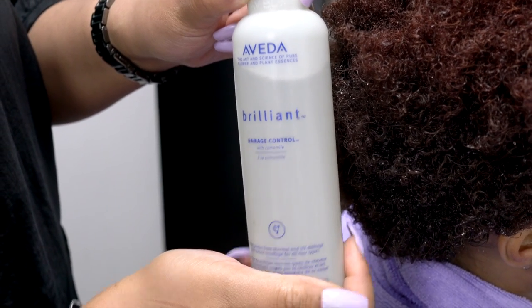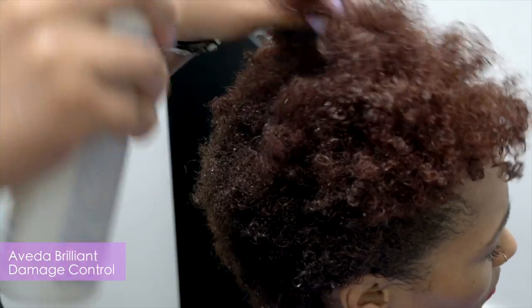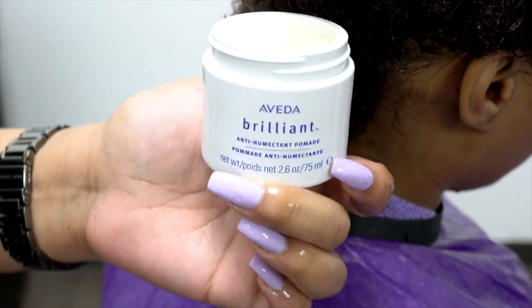After rinsing, I am going to apply Brilliant Damage Control as a leave-in protectant. This spray is one of my favorites because it helps combat breakage with a blend of protein and botanical ingredients. Now, it is time to set these curls.